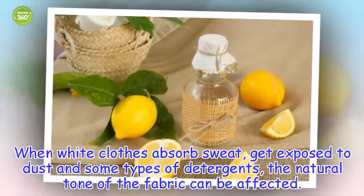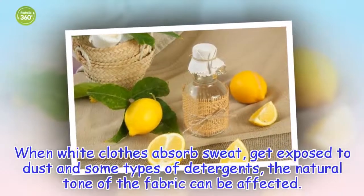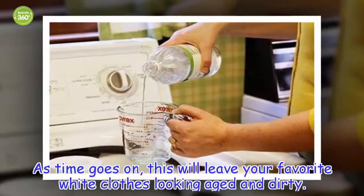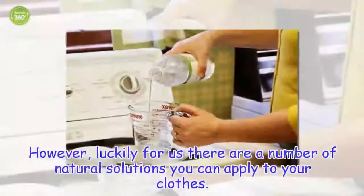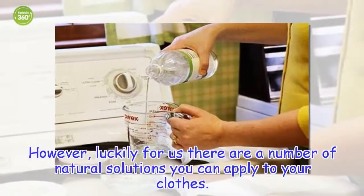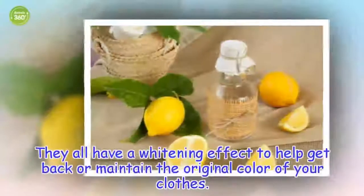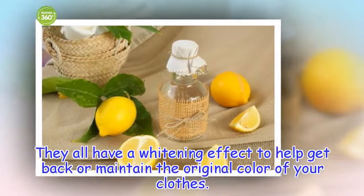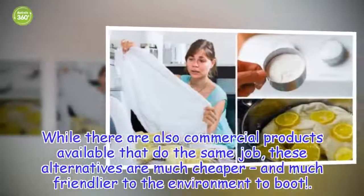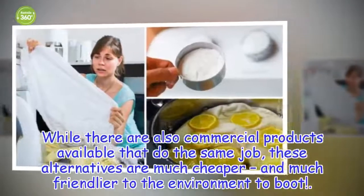When white clothes absorb sweat, get exposed to dust and some types of detergents, the natural tone of the fabric can be affected. As time goes on, this will leave your favorite white clothes looking aged and dirty. Luckily, there are a number of natural solutions you can apply, all with a whitening effect to help restore or maintain the original color. These alternatives are much cheaper and much friendlier to the environment than commercial products.